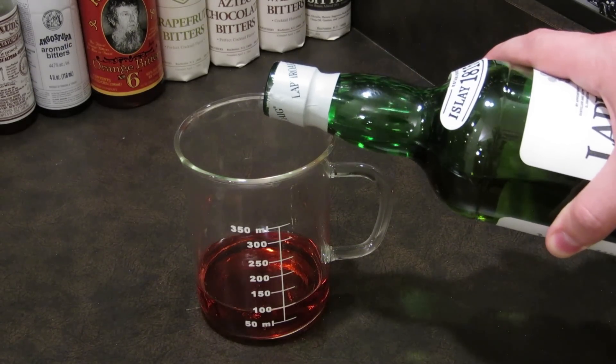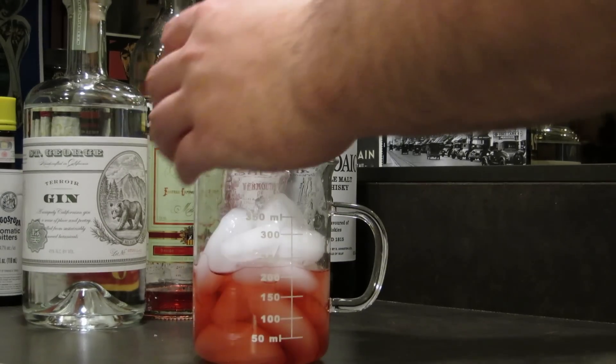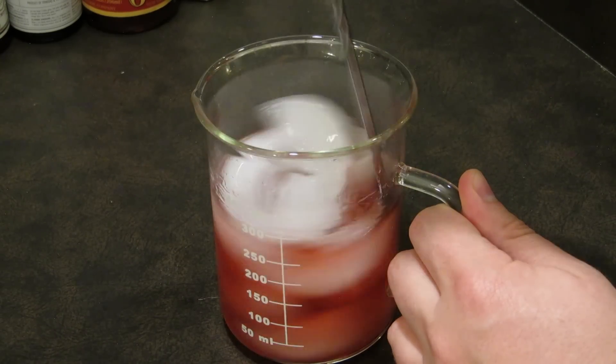You don't want to use too much, just enough to give it that smoky flavor. Then we're going to add ice to our mixing glass and stir well. Not only are we trying to chill the drink, but also add the proper amount of dilution.